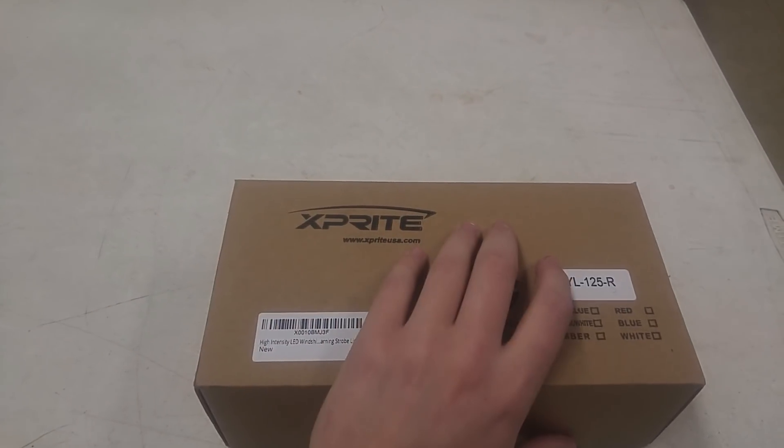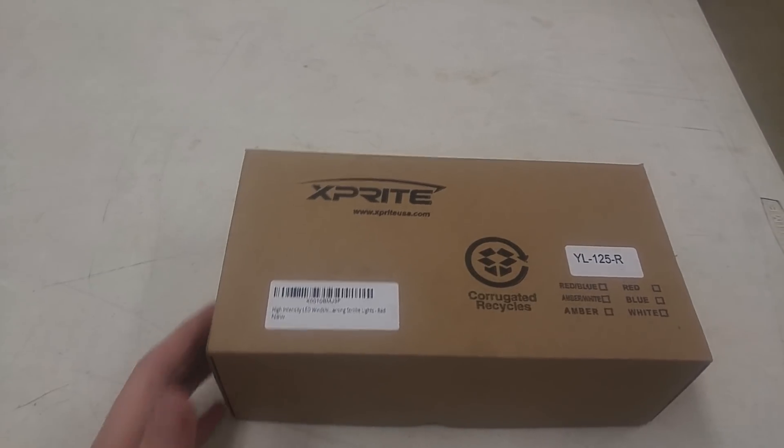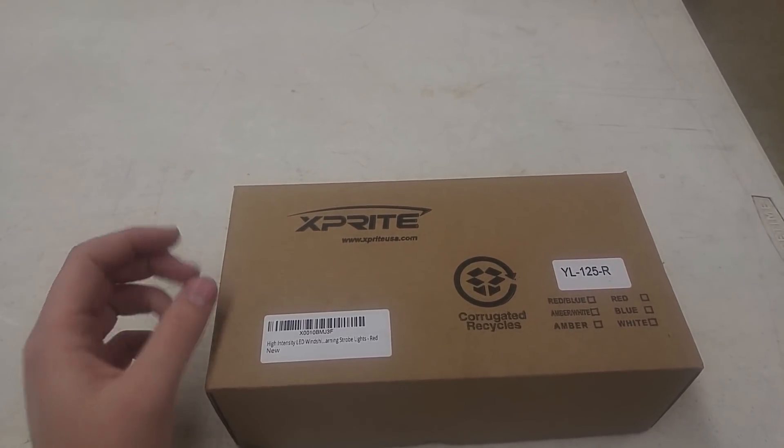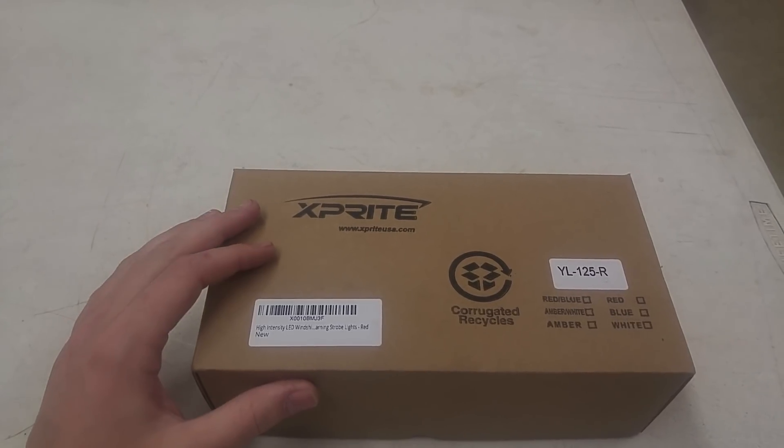The Federal Signal box is not brown — it's white. It's flatter, and the sticker is on the side that shows the model number, the Federal Signal logo, the serial number, control number, and all that stuff.